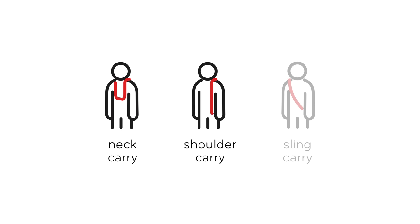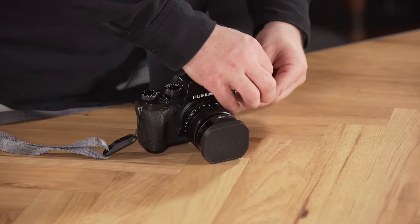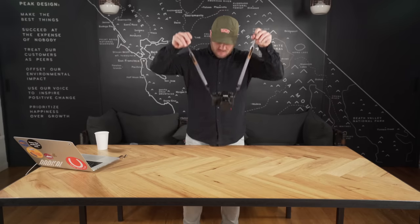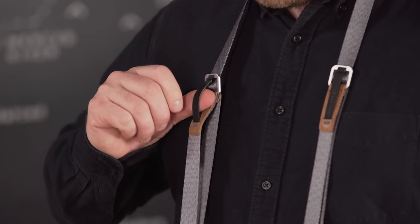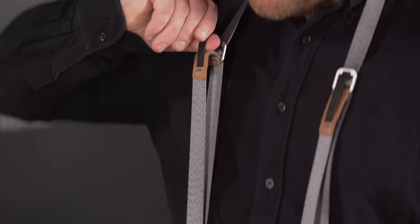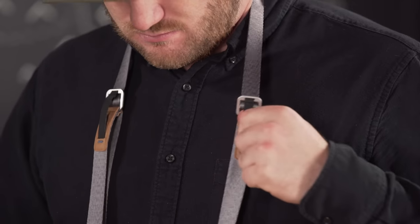Leash has three different carry styles: classic around the neck, classic over the shoulder, and our favorite, the crossbody sling style carry. Let's start with neck carry. Attach the strap to your eyelet anchors. Now if the length isn't what you want, adjusting is easy — just put your thumb behind the top piece of hypalon and either pull down or back up. Neck carry — classic. Another classic is over the shoulder.